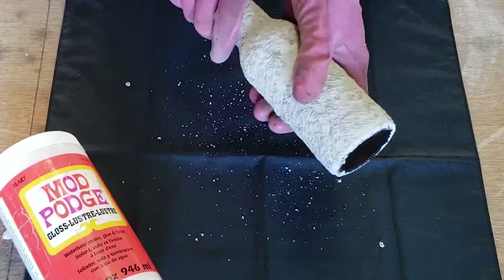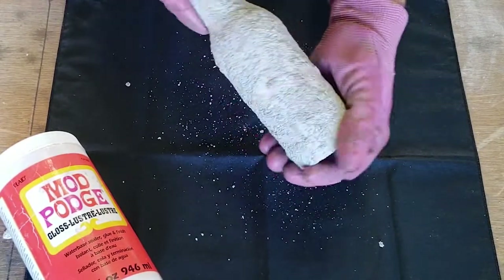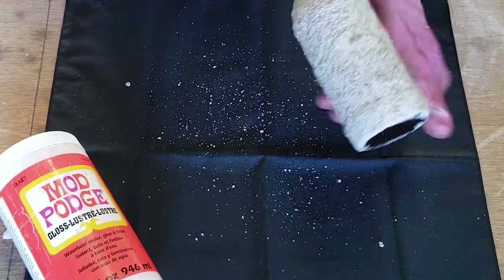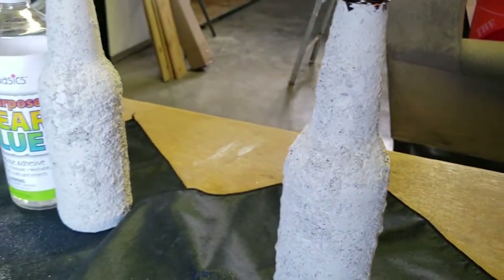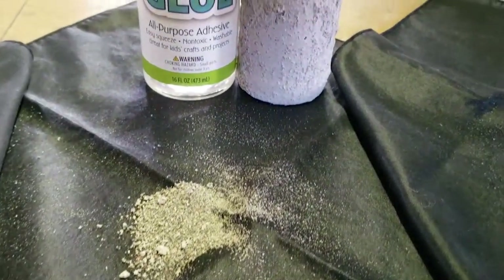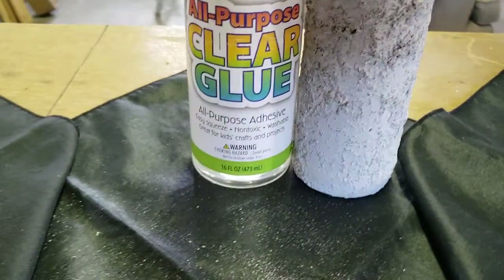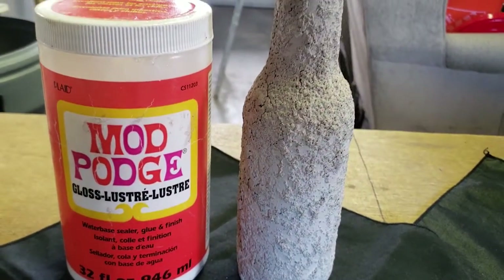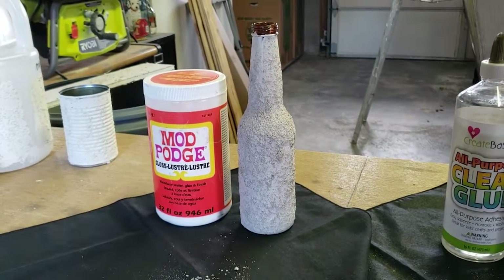The last sample is the Mod Podge mixture, and you can see there are still some pieces of the finish coming off — they seem to be a little bigger pieces and not quite as dusty. Comparing the amounts that came off the other two samples, there is quite a bit less finish coming off with the Mod Podge. So I would say Mod Podge does help the coffee texture stay fixed on your project a little better. That said, it is an additional cost, and the other two still have plenty of texture on them, so depending on where you're going to use these items, you might not need to add this additional fixative.